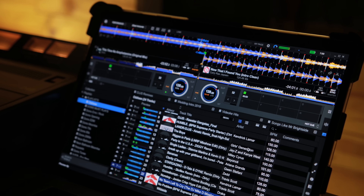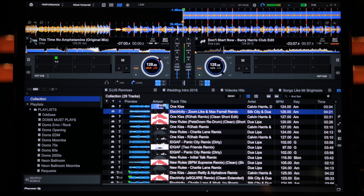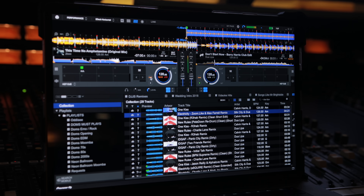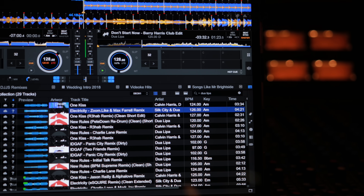In this review, we're taking a look at Pioneer DJ's Rekordbox 6. It's a big new update to the Music Management and DJ Performance app. It comes with interface tweaks, such as a new waveform color scheme called 3-Band, and new icons at the top for accessing advanced features.